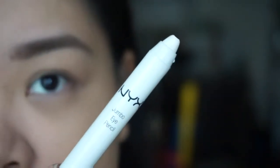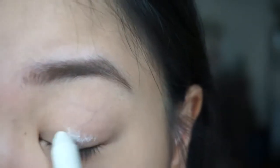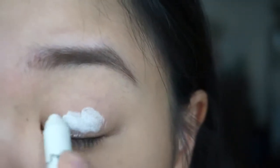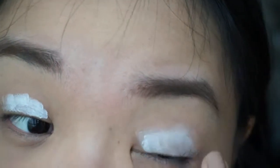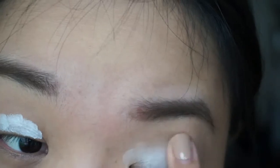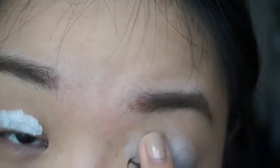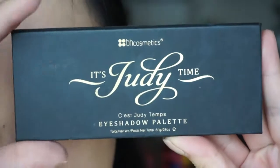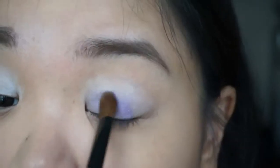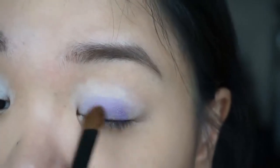I've already primed my eyes, so I'm moving to NYX Jumbo Eye Pencil in Milk as base. Since I'll be doing a colored eye, I wanted to use white as base to make the colors look more vibrant. So here I'm just blending the product on with my fingers to warm up the product and make it really nice and smooth.